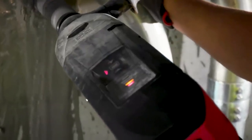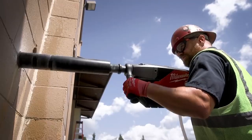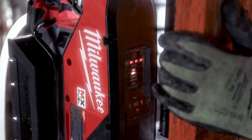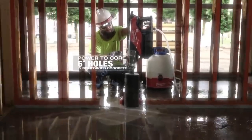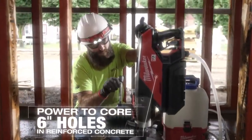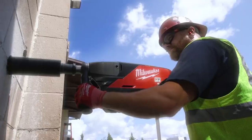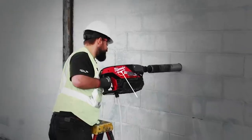The drill has two speeds for a wider range of applications. The first speed is 1550 RPM, and the drilling diameter is limited to 75 millimeters. At a lower speed of up to 790 RPM, the diameter goes up to 152 millimeters. Thanks to the built-in LED level, accurate horizontal drilling is easier than ever.